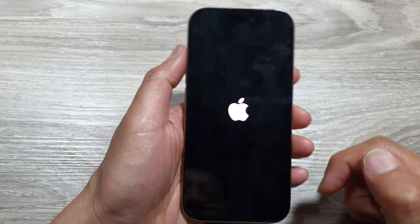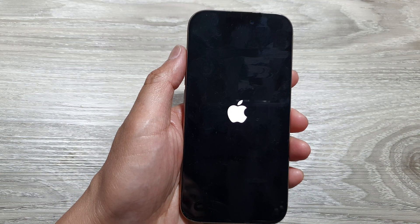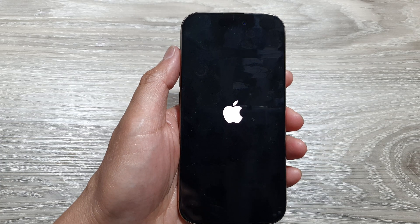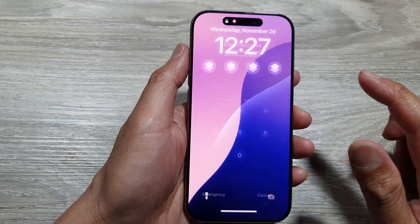Let go of the button. And this will allow you to fix the black screen issue on the iPhone 16 or the iPhone 16 Pro. You can do all this within a minute to solve all your issues.